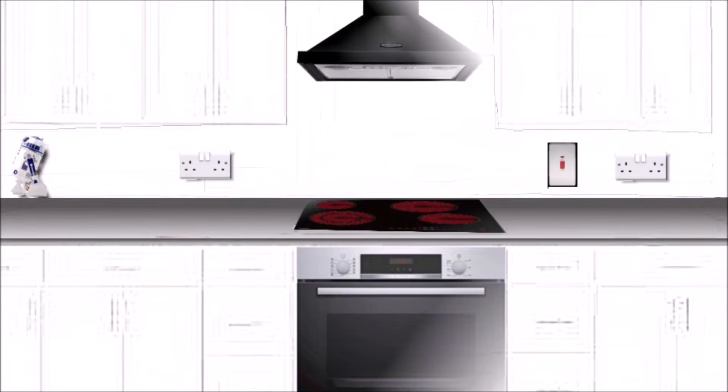First, quite important is the distance between the hood and the hob — it should be not less than 65 centimeters, but best to check with the manufacturer in the user's manual. Also, the sockets, switches, and any accessories on the wall should be at least 30 centimeters from the hob, as this is a working area that heats up and you don't want to burn the sockets or switches.